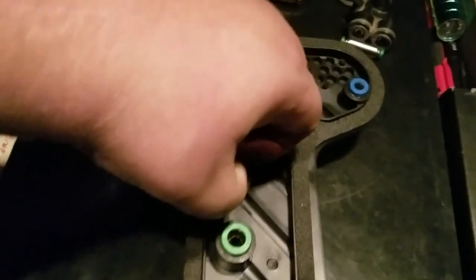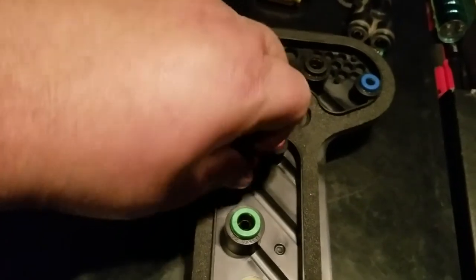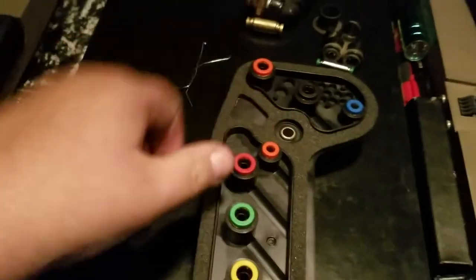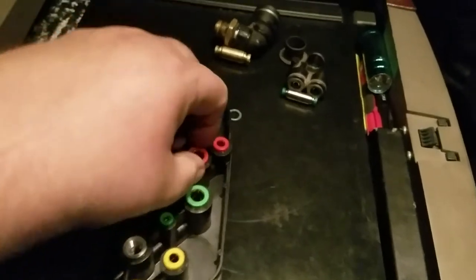So I grabbed a hold of this and pulled a little bit — it's a little caught right now, I'll turn it a little to see if it frees up. This is no fun to do with one hand. I tried this one earlier and it worked a little easier.